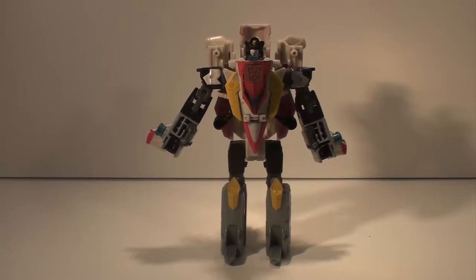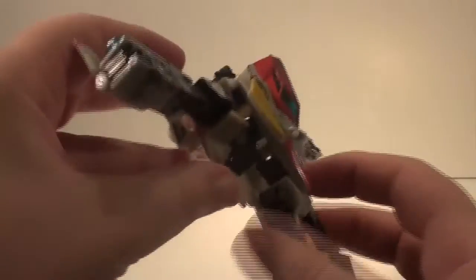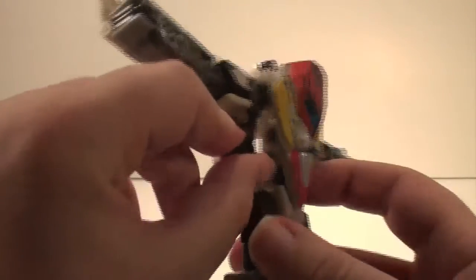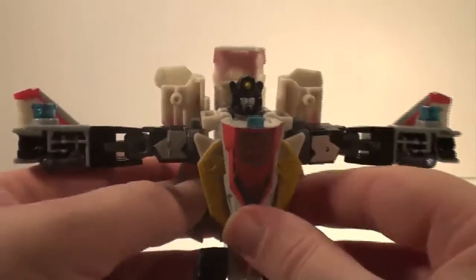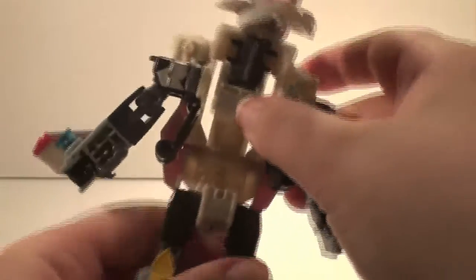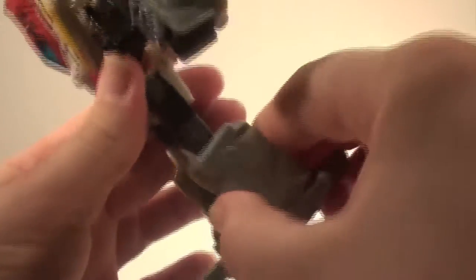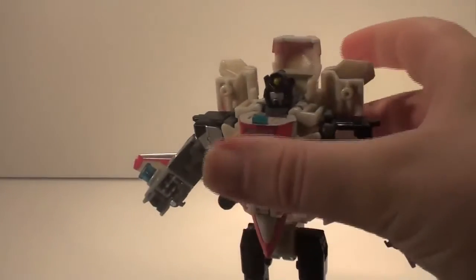Here's Stormjet in robot mode and as you can see it does get a little bit better. He's got a nice head sculpt, but he is completely hollow on the inside. These panels here do nothing — they're not really shown in the instructions and you can see right through him. Moving his arms is a bit awkward; as soon as you do, they move out of position and the head moves too. Good luck trying to get any knee articulation out of him because it only goes one way. It's a common fault on these and I can't fix it. When you next see him he'll be part of the Combiner review.